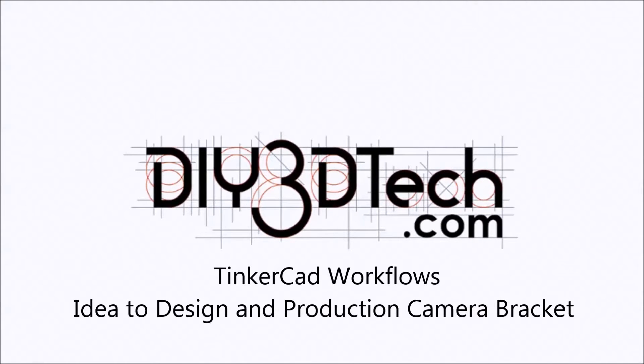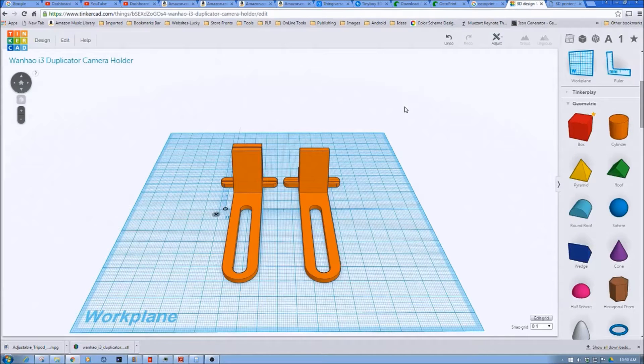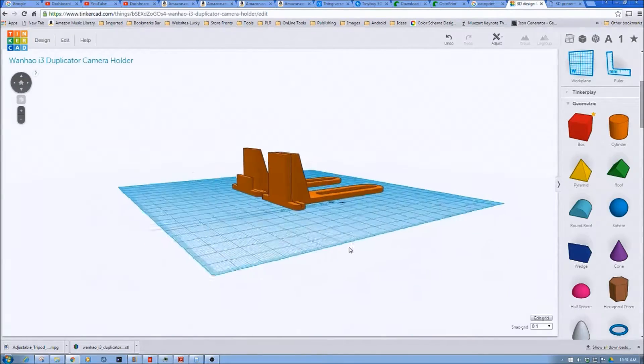Welcome to the DIY3DTech.com channel. In this episode we're going to take a look at designing some camera brackets, particularly webcam brackets.